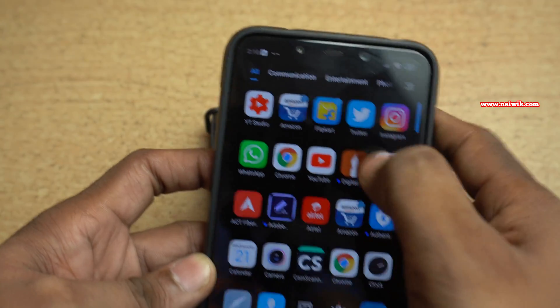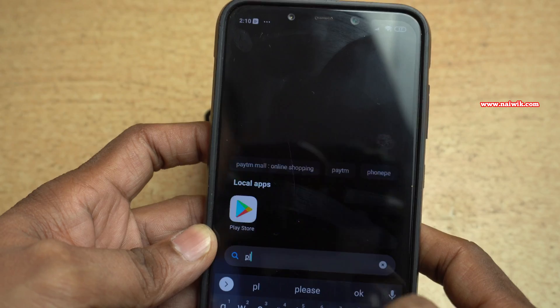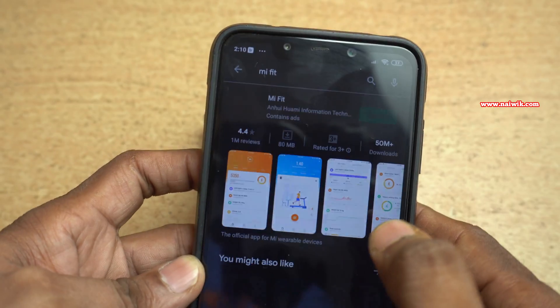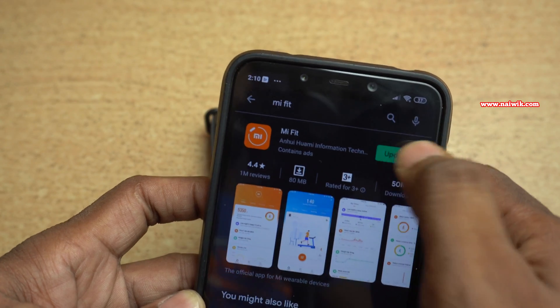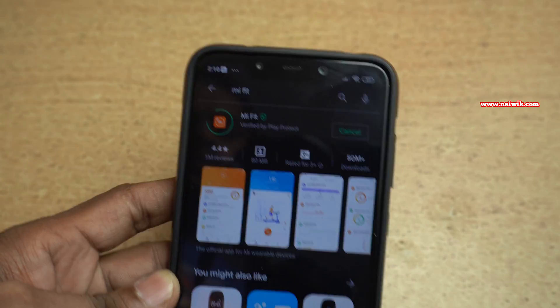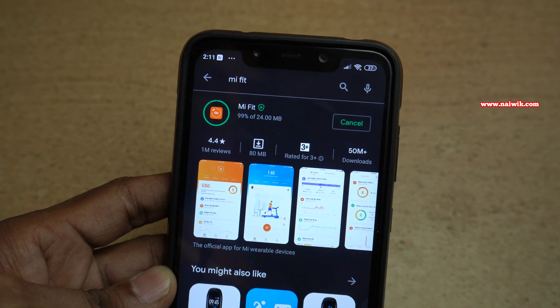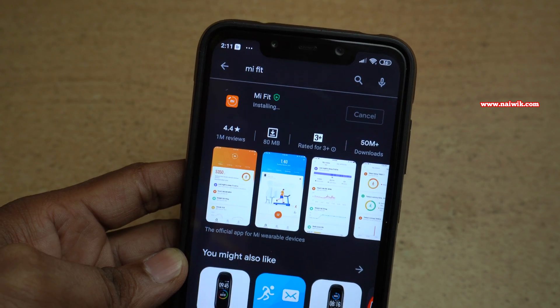To change the watch face, you need to open the Play Store and search for an app called Mi Fit and install it. I have already installed the app and there is an update, so I am going to click on the update button. Once the update or installation is done, you need to open the app.